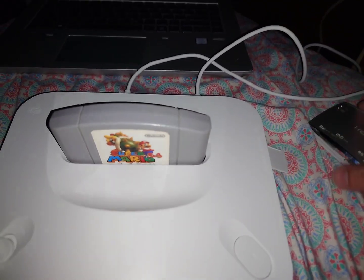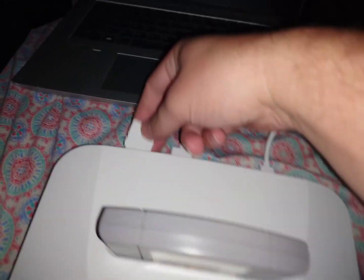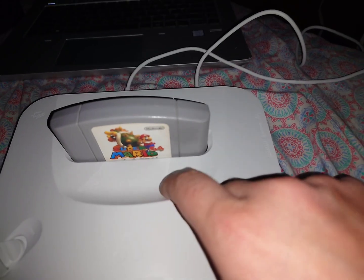So basically you just need a way to access your SD card on your computer, or you can probably do it on your phone too. But I'm just using my computer. However, if you don't have an SD card reader like that, then you can actually just leave it plugged into the Analog 3D.